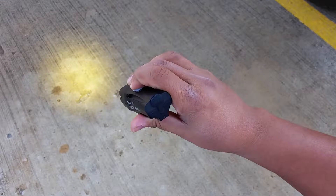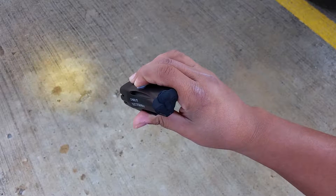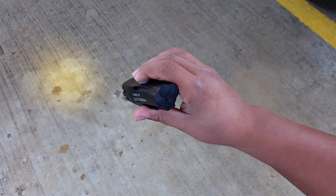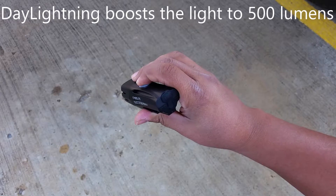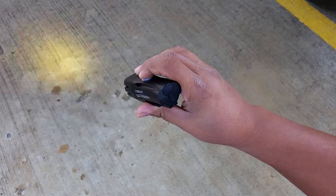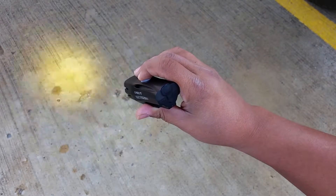This is high, medium, low. And this mode right here is what's called steady pulse — the light is on steady but it's overlapped by triple pulses right there. Next one is day lightning mode. This is a boosted lumens mode, only to be used during the daytime. And it's very, very bright — you will be noticed with it.